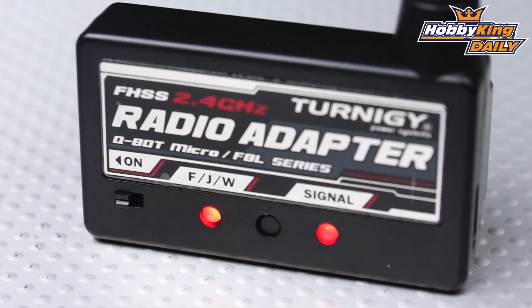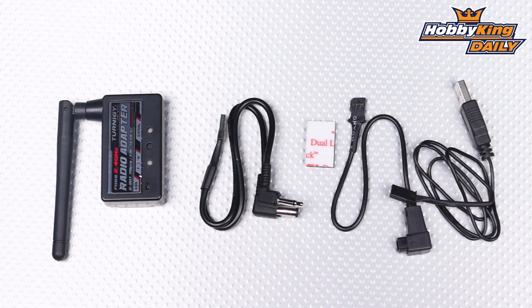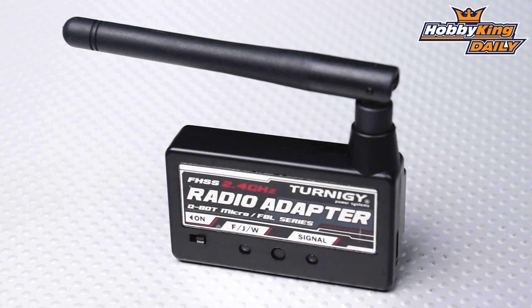So very nice product, guys. You're no longer limited to the ready-to-fly radio that comes included with the FBL100. Just hook this up to whatever radio you've got that can output that PPM signal and you're good to go. Check this out — it's going to be on the new items page very soon, and it's a must-have for those who want to use their own transmitter with either the QBOT Micro or the FBL100. Thanks for watching, guys. Have a great day, and be sure to subscribe to our YouTube channel as well.